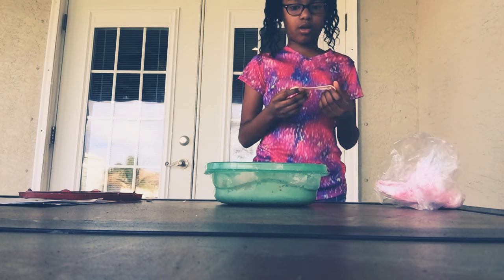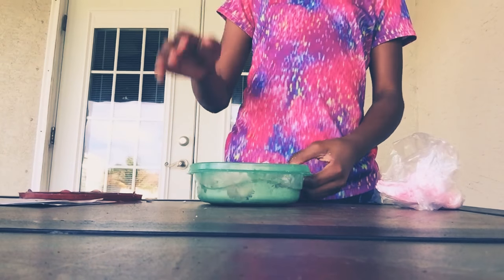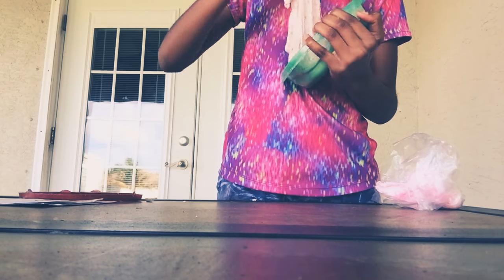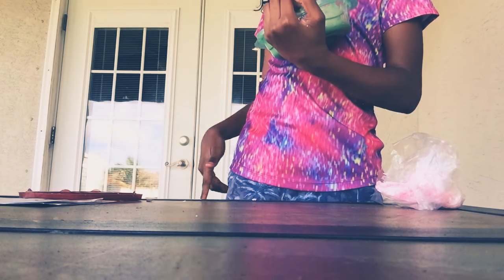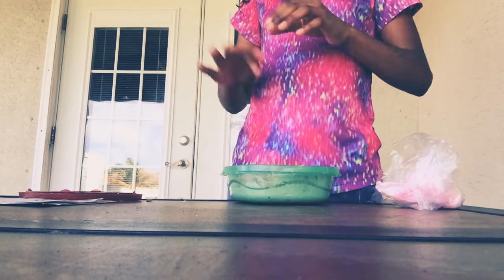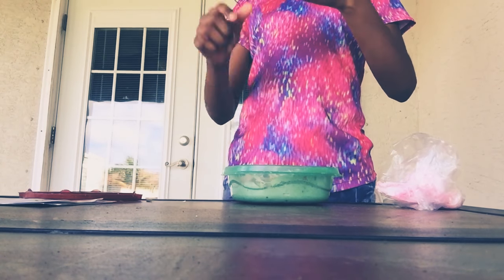Whatever, I'm just going to dump this out on the table because I don't feel like keep on mixing it in this bowl. Oh no! The slime got stuck — hold it, get the slime off!